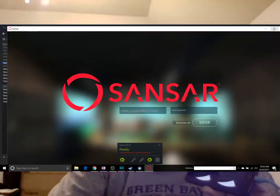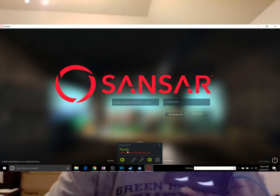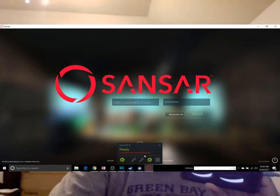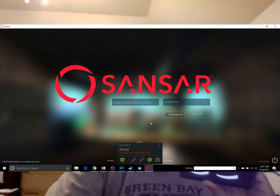We log in, and you'll notice it says 'no response to Sansar client' — that's only because we haven't clicked the VR headset inside of an experience yet. So that's what we're going to do now — we're going to get inside of Sansar.